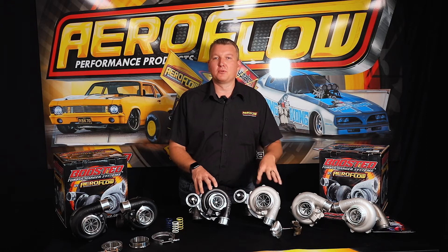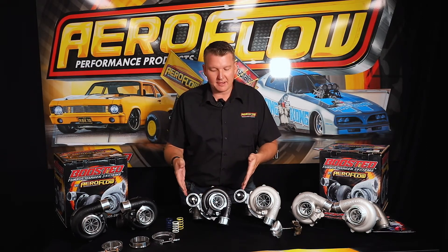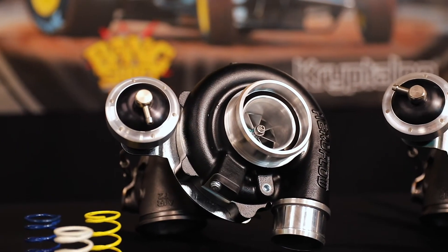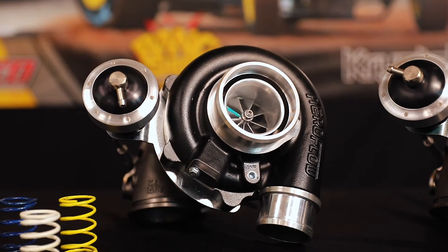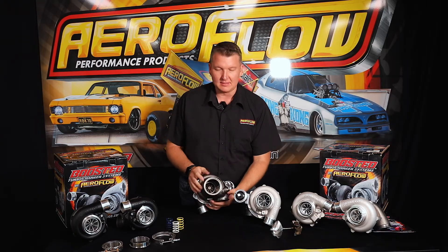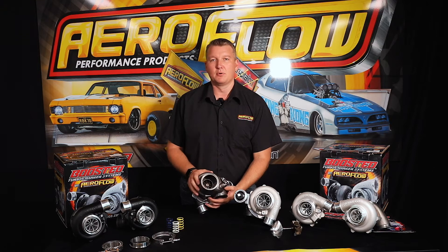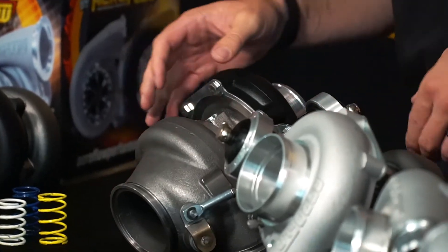There are a few variations within the range of the Boosted 4849 and 5449. As you can see right here, we have some internally gated options. They come with the billet wastegate actuator and have an internal wastegate. At the back, you can see the rear housing is a little larger and it has the wastegate port in there as the diversion for your exhaust gas and boost control.